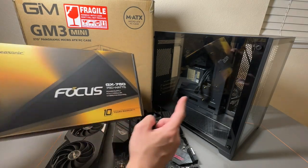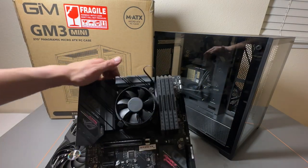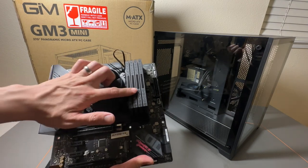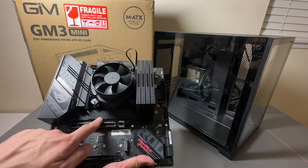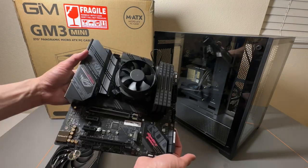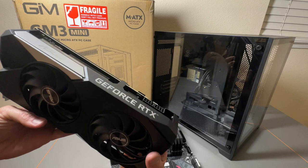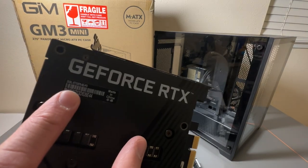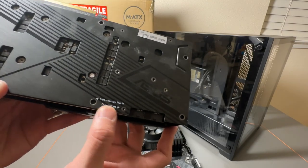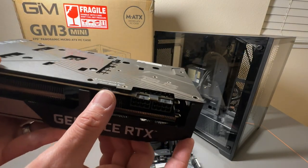We have the Focus GX750 power supply in there. We got the motherboard right here. We have the CPU already installed on it with the fan, the RAM, and we also have an NVMe drive underneath there already. So this is all ready to go. This is a Micro ATX motherboard right here. Graphics card right here from ASUS — the RTX 3070 Dual Graphics Card. This one has a special performance/quiet mode selector right here.